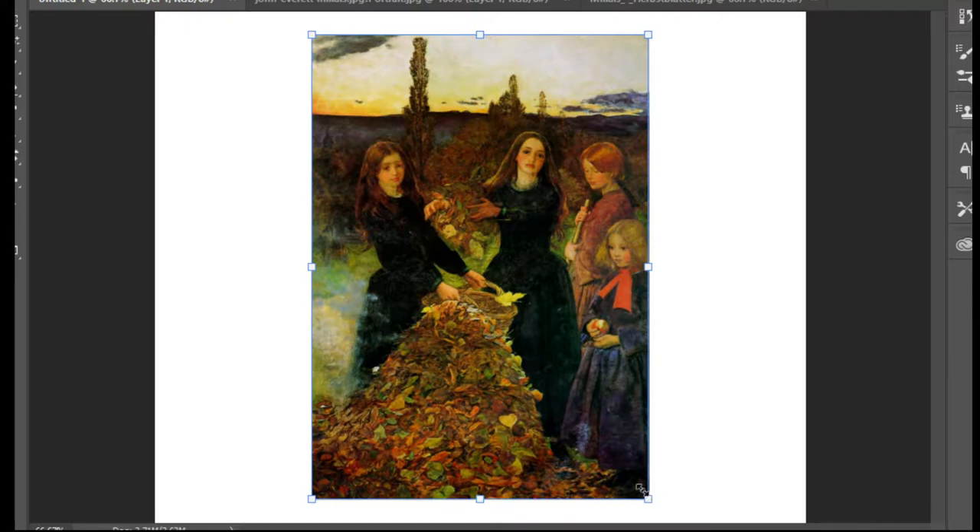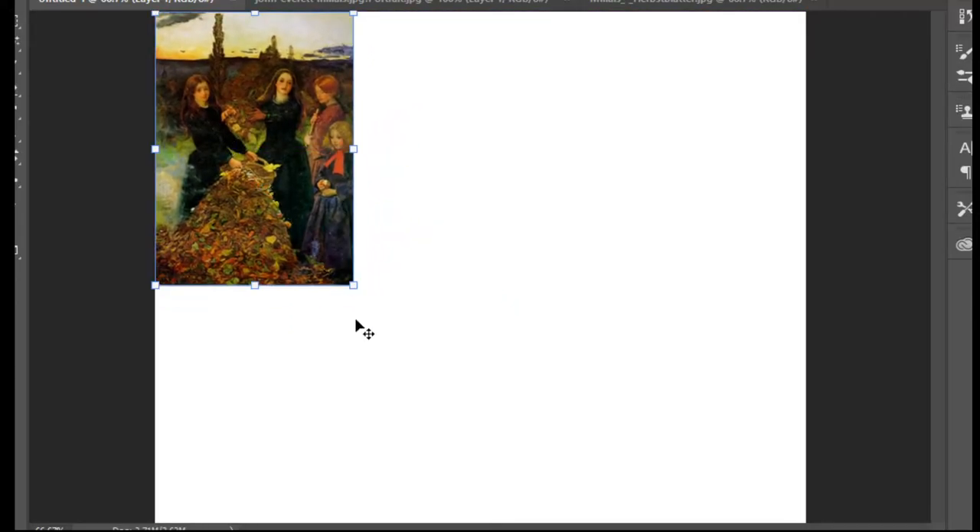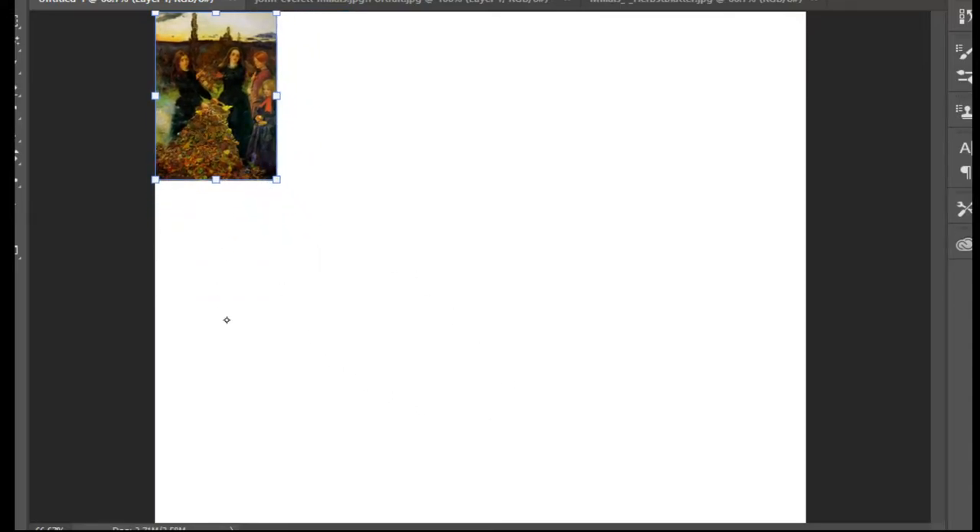I'm going to keep the reference here, smaller, so it's easier for me and for you while drawing to show you the steps. We're going to draw only two girls, not more. Let me make my pencil a bit bigger to be more clear for you. First, you can draw this line between the landscape - it looks like that.